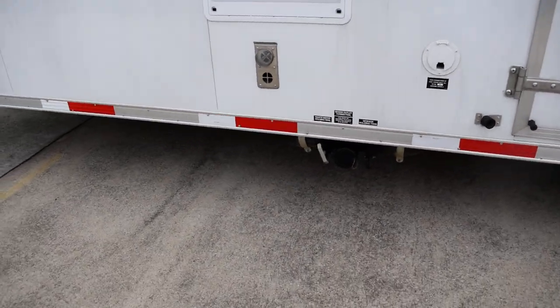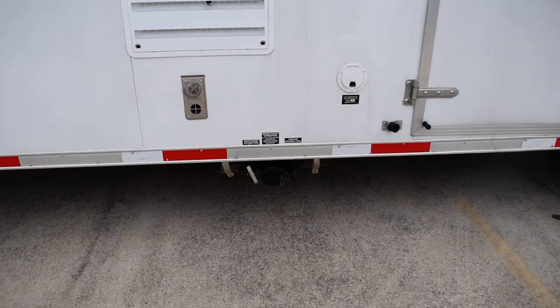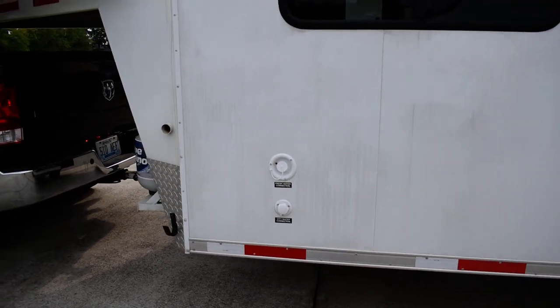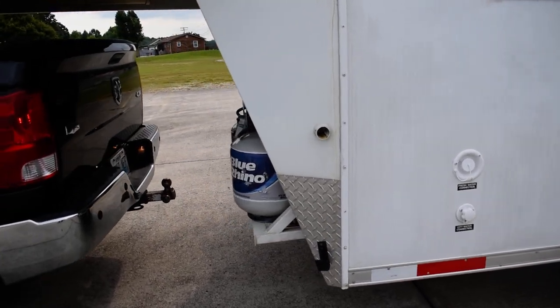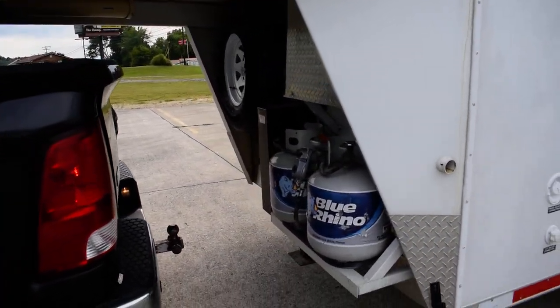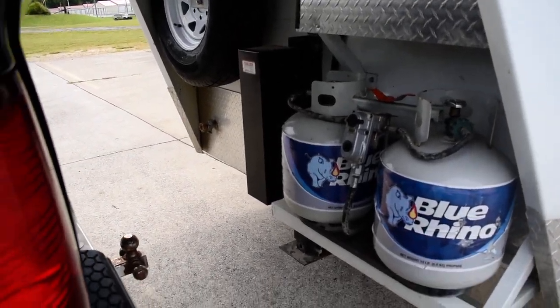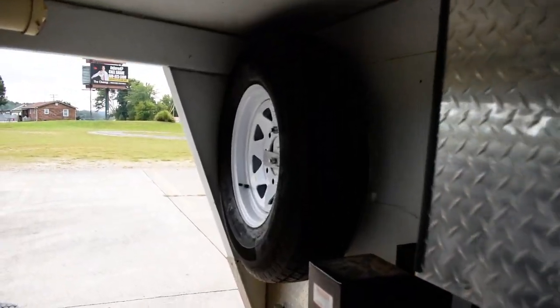This coach is 30-amp service and you do have the black and gray water tanks, freshwater and city water hookups, and two propane tanks here on the front. This coach has the hydraulic landing gear on it — you don't have to crank it, it's hydraulic leveling gear. Gooseneck up here, and there's your spare tire.